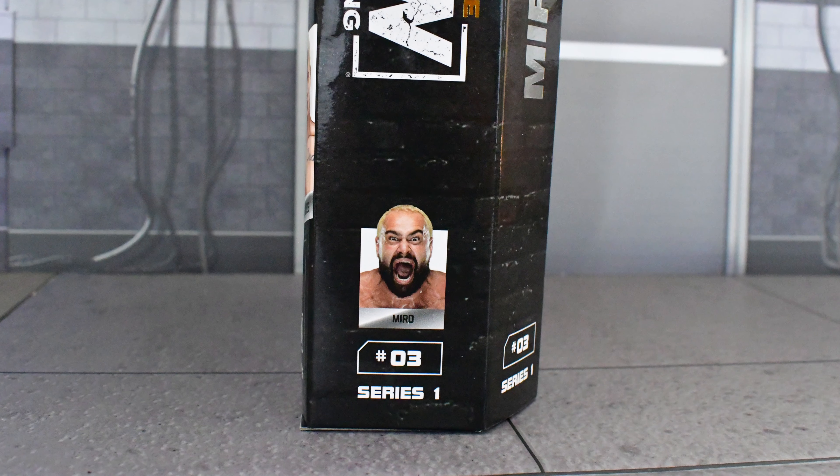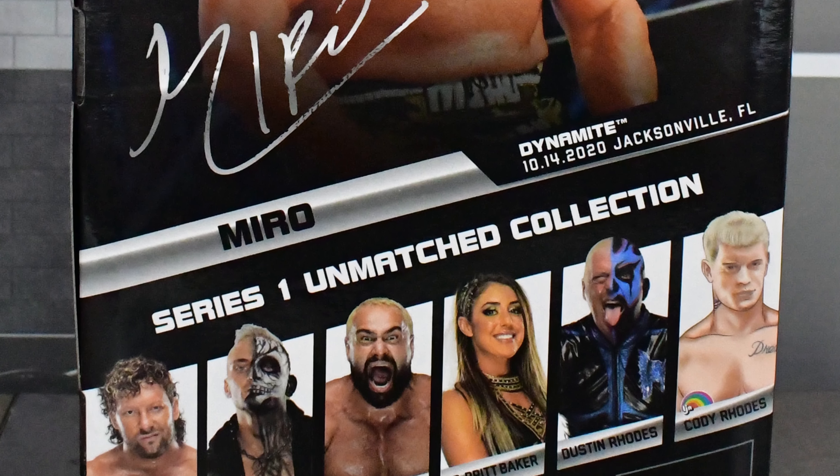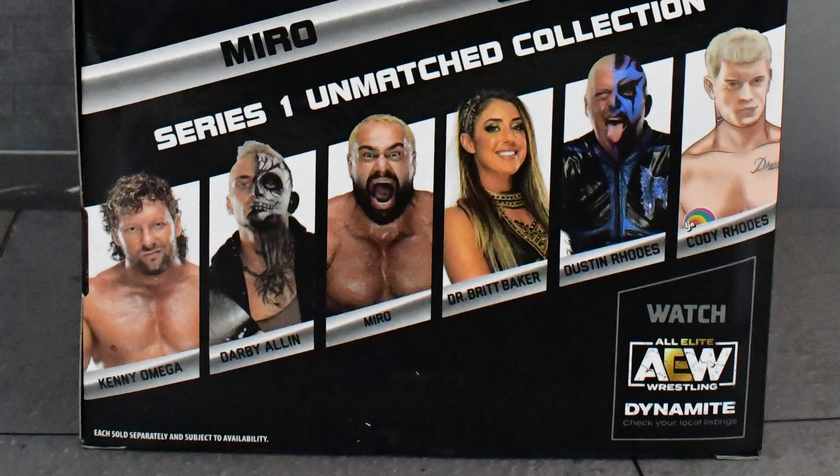On the side of the box you see an image of Miro, and on the back you see another image of Miro — the event, date, and place in which this image was taken. And the rest of the figures that are in this wave.